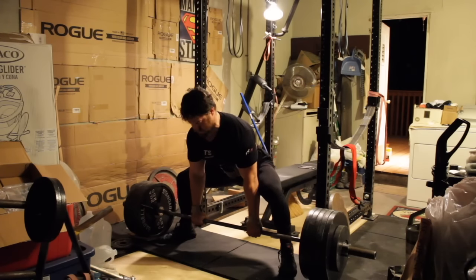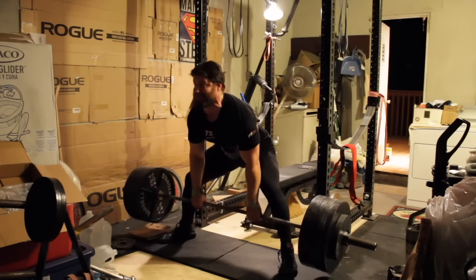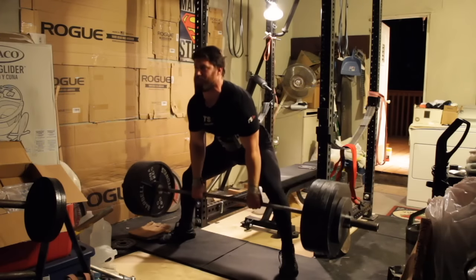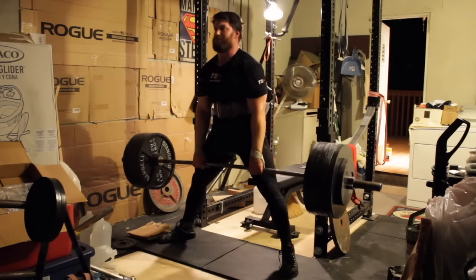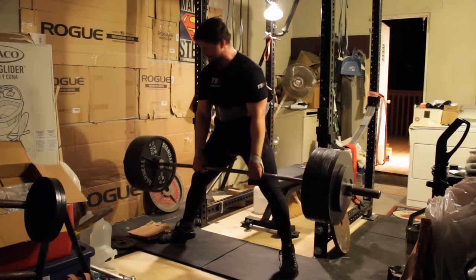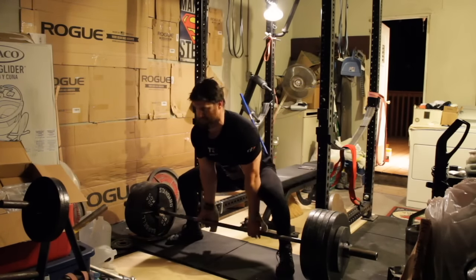I'll use the straps on some of these reps just to save my hands — don't want them to get too torn up as I go through the training cycle. I'll often do touch-and-go reps. I find those are better for hitting the muscles used in the deadlift. Obviously touch-and-go doesn't reinforce a strong starting position, but it does help work the muscles and I like it that way.